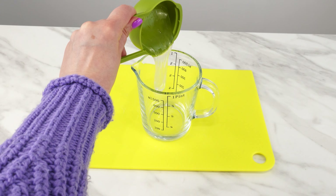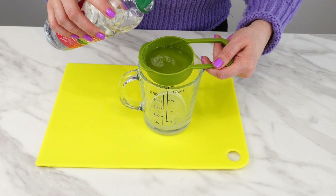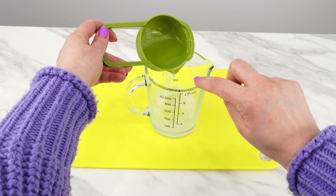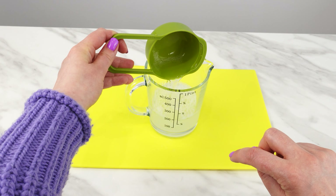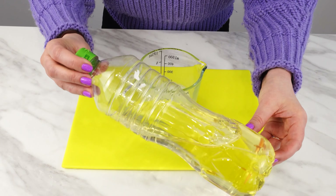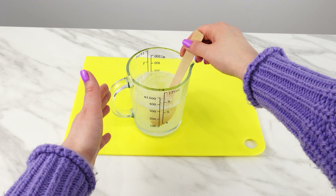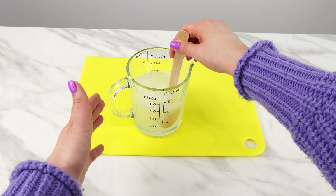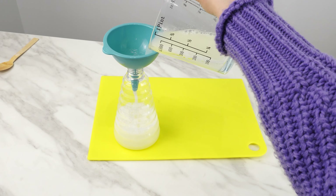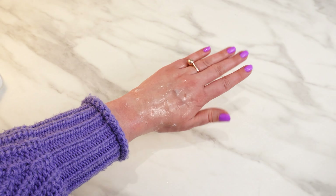Pour it into a container. Pour the same amount of regular vinegar into the same measure. Vinegar is irritating to all insects, but combined with shampoo it doesn't have such an unpleasant smell for humans, and it's safe to use on the skin. Add the last ingredient: half a measure of ordinary vegetable oil. Mix all the ingredients slowly to prevent foaming, then pour the preparation into a clean spray bottle. Remember, it's safe for the skin.